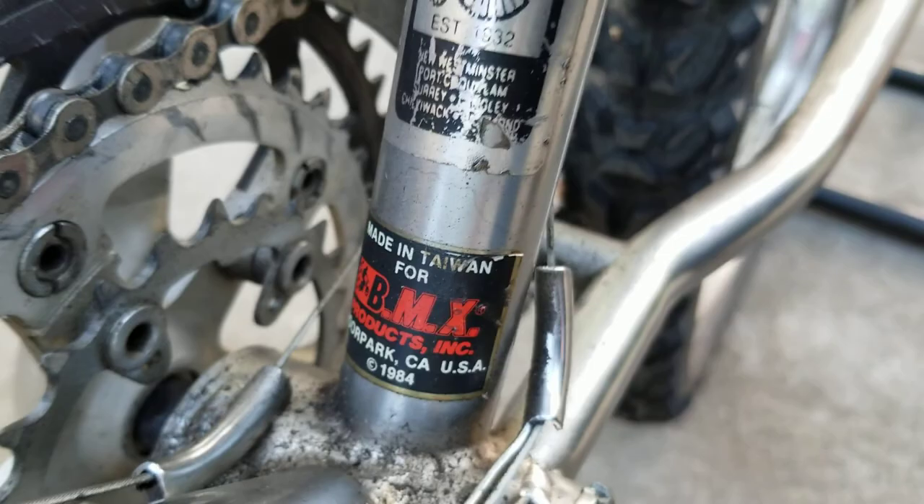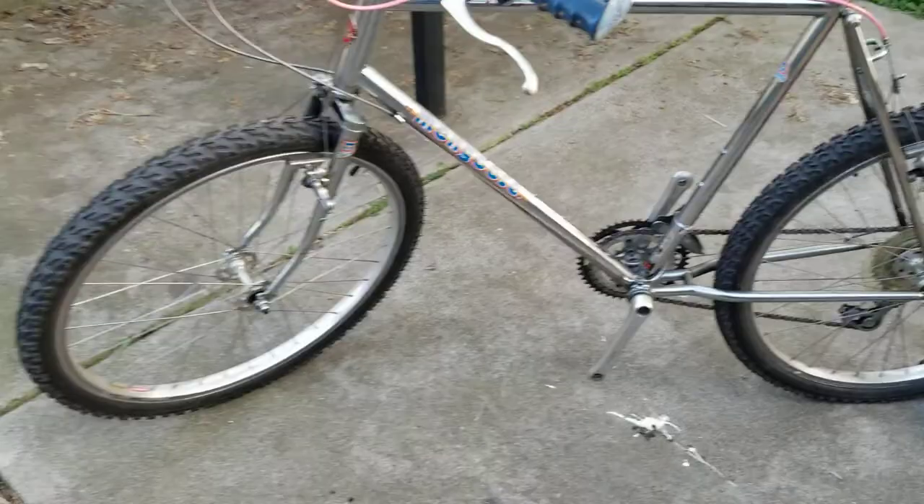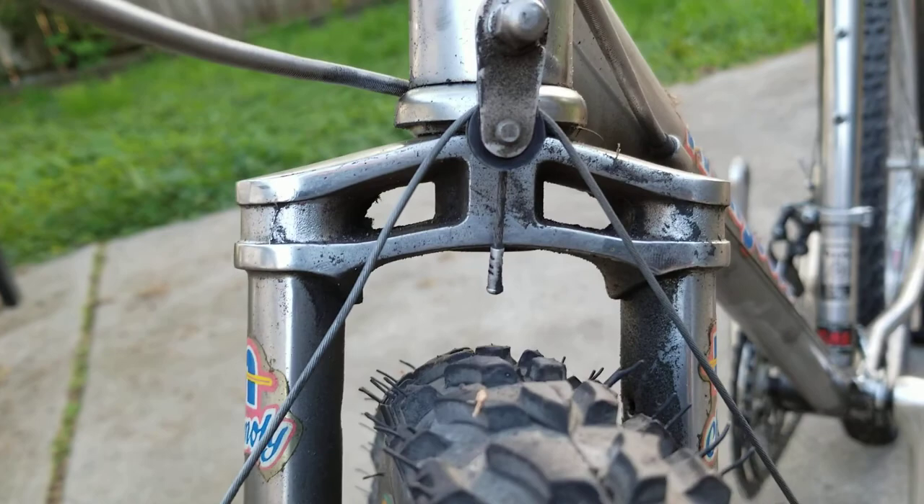Should have paid a little bit more attention before I started filming this. The Schwinn saddle sucks — it's terrible. I just put it on because it's got the chrome, but it will not make any part of your body feel good.